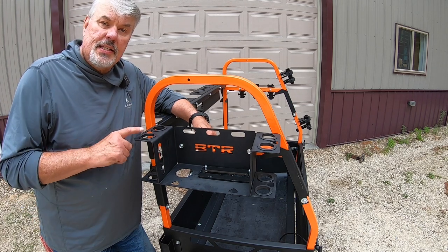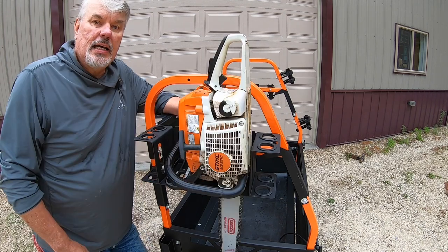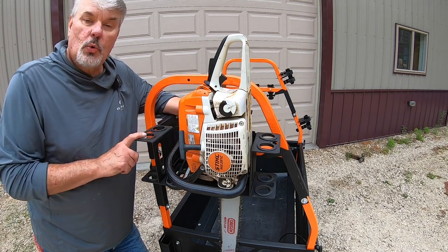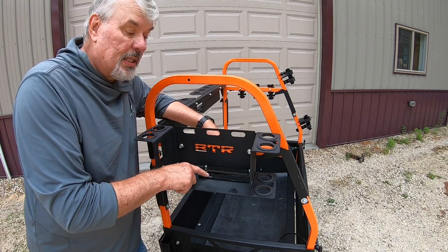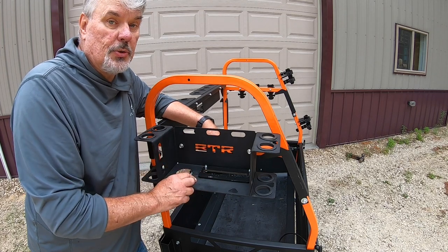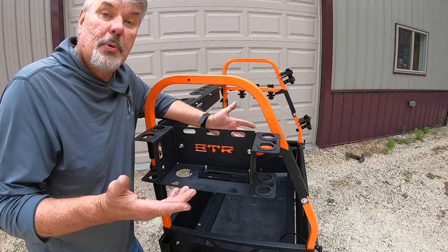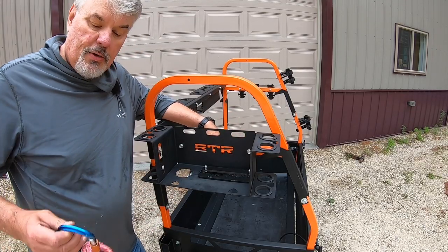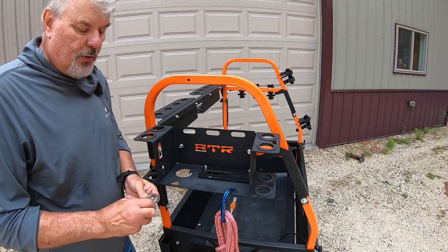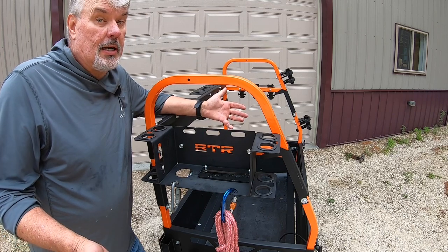The only thing that doesn't come standard with the Big Tool Rack is the five-in-one accessory, which is ironically their most popular item. It holds a chainsaw and four long handle tools simultaneously, plus has a plastic protective piece at the bottom to stop the chainsaw dogs from digging into the metal. There are also triangle cutouts on each side so you can clip carabiners on to hang additional items from either side.